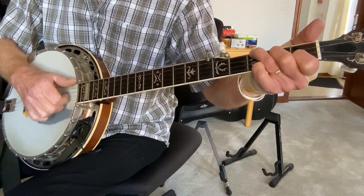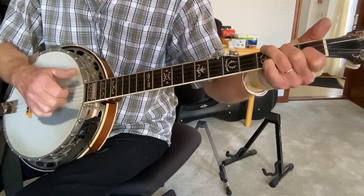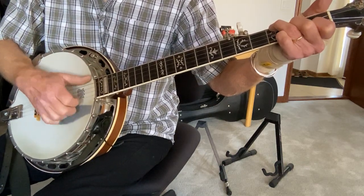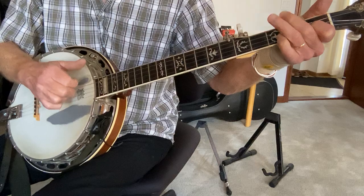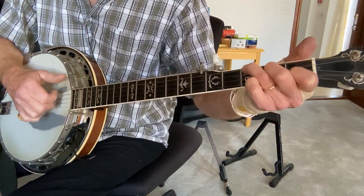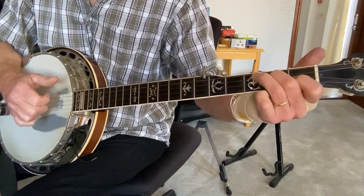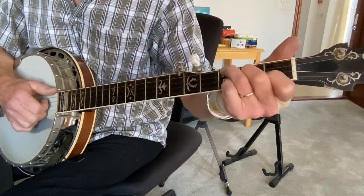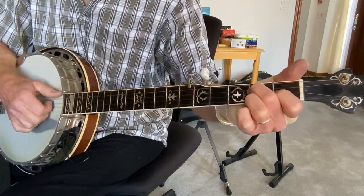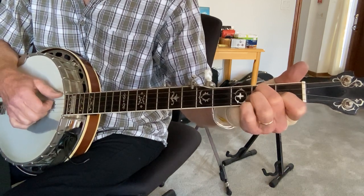Here's the second portion — that's all just regular claw hammer. You get that extra note by a pull-off. If you don't know how to do a pull-off, it's tricky, but basically you play the note — in this case second fret of the G — and then you either pull down and pluck the string, or push up.